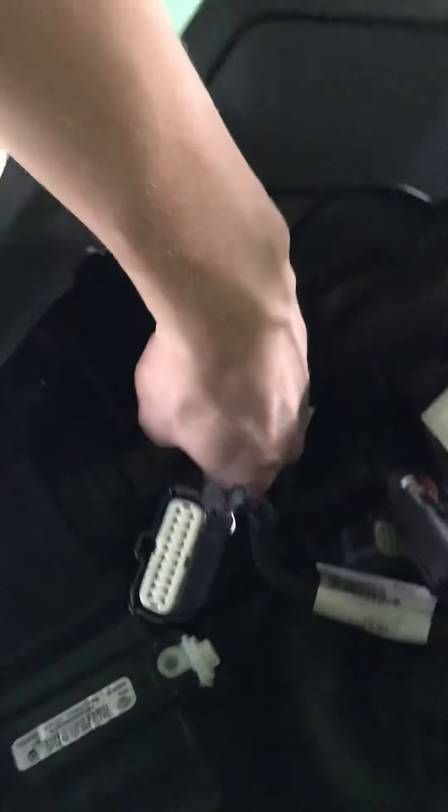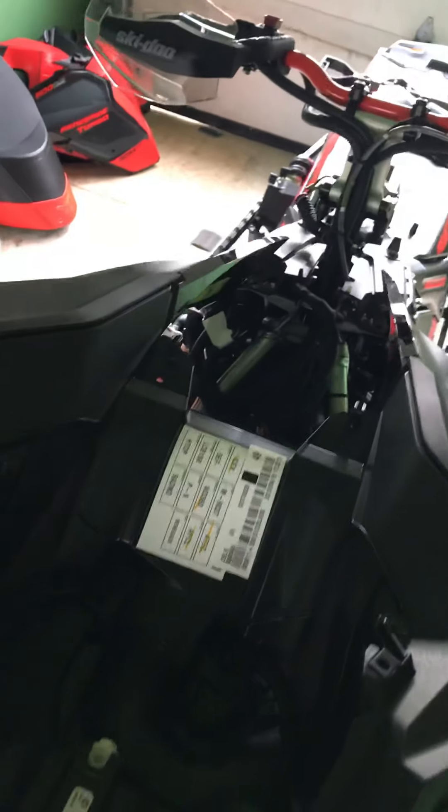Hey guys, working on the sled this morning. I'm trying to put a GPS mount on it. I'm looking for my electrical accessory plug and there's like nothing online right now about how to disassemble the gen four platform.